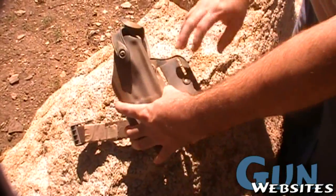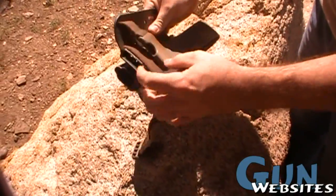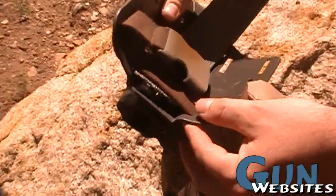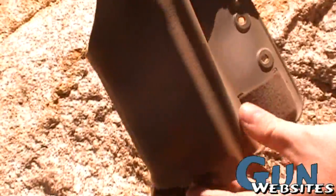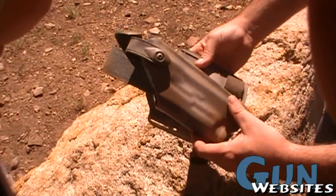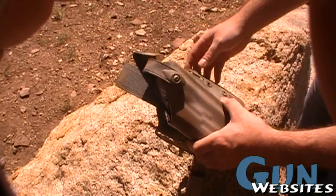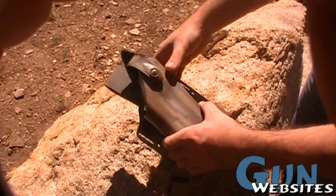So if you take the top strap off and shorten this, it'll stick out the bottom. You just cut the bottom off and melt it with a lighter so it doesn't fray. That lets you move the holster up higher, making it easier to get to — including with your support hand if you're injured, instead of having it way down low on your leg.